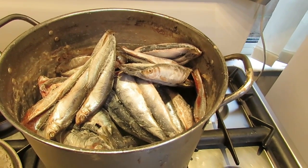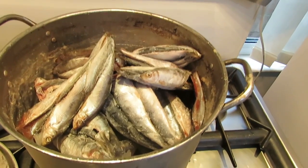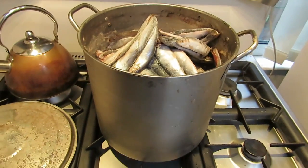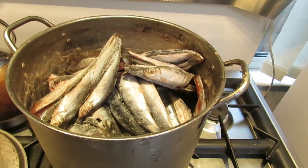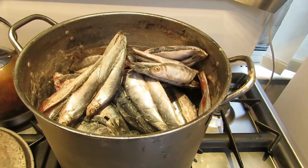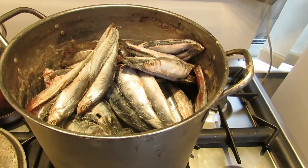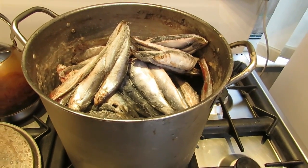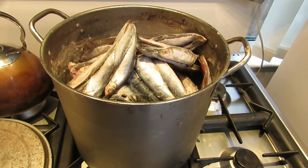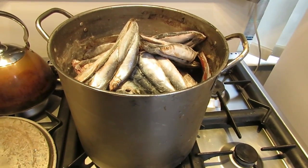Very good supplement for the dogs, very high in protein. What we've got is a 20 litre container and we'll be adding water to this and cider apple vinegar, then we'll break the fish down using a blender so there are no bones left whatsoever, and then we'll be adding pasta and rice to the dish. This will be used to supplement a raw meat diet for our dogs.